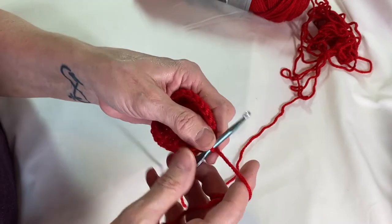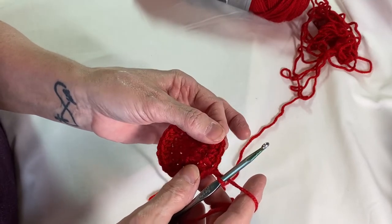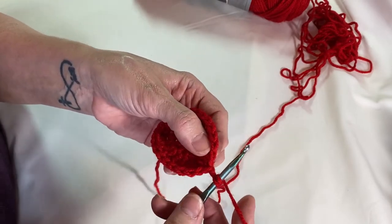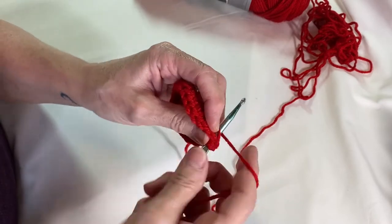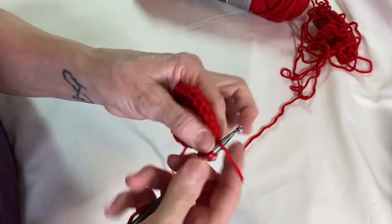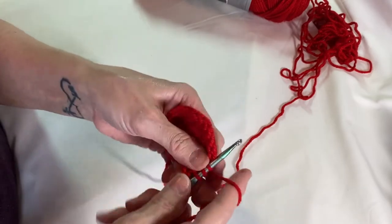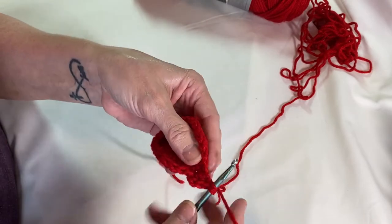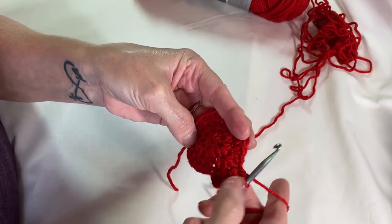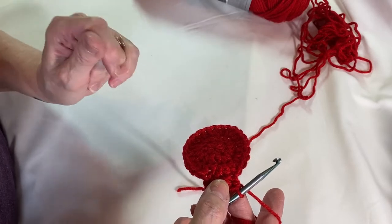Now round four — chain one to bring it up. You're going to do two in the first stitch, and then one in each of the next two. So you'll have four new half double crochets from only three stitches. Wrap your yarn around, insert into the first stitch — one, same stitch — and now half double crochet in the next two stitches. We've got four stitches from three stitches. Do that all the way around.